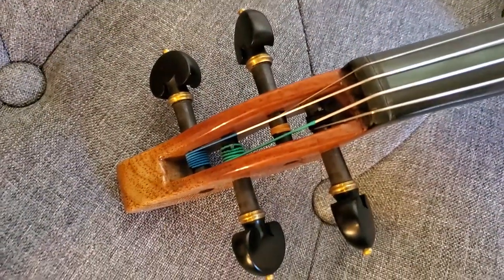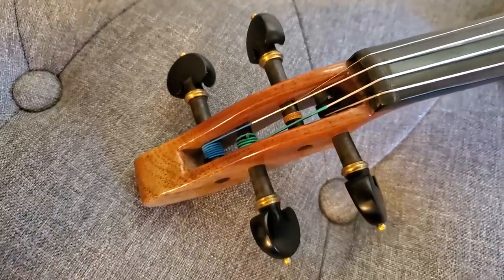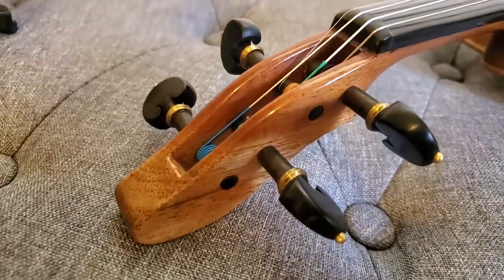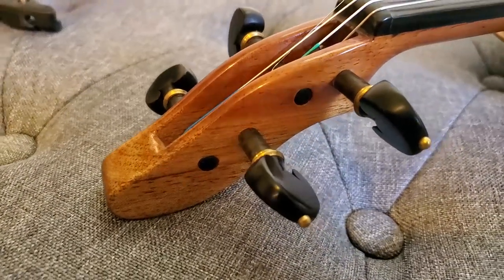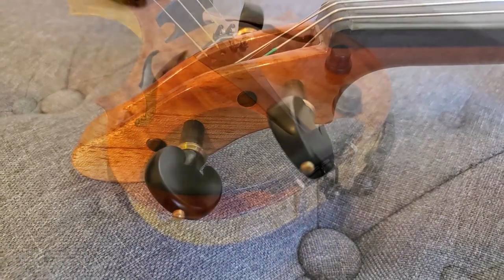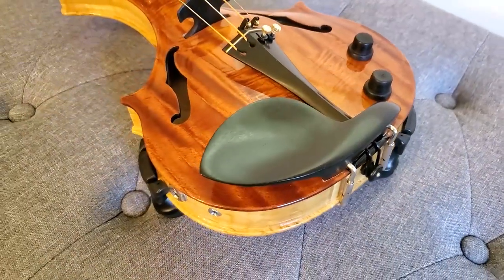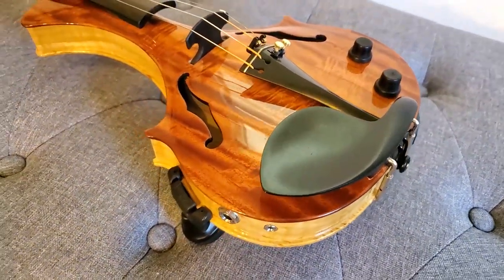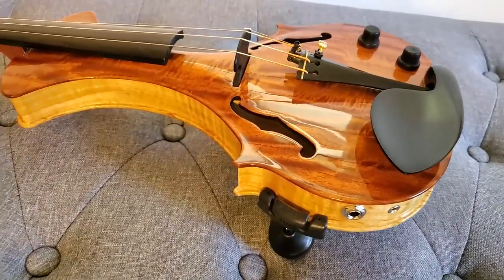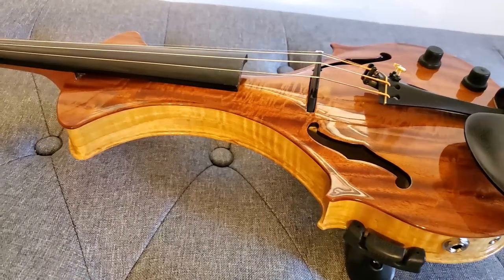This violin shipped with Thomasilk Alice 708 strings. I've never played these strings before, so I don't know — new violin, new strings — I don't know what to compare them to. I think I'm going to switch them to Helicores, which is what I used to use, or maybe even something a bit darker to cut down some of the brightness of the violin.